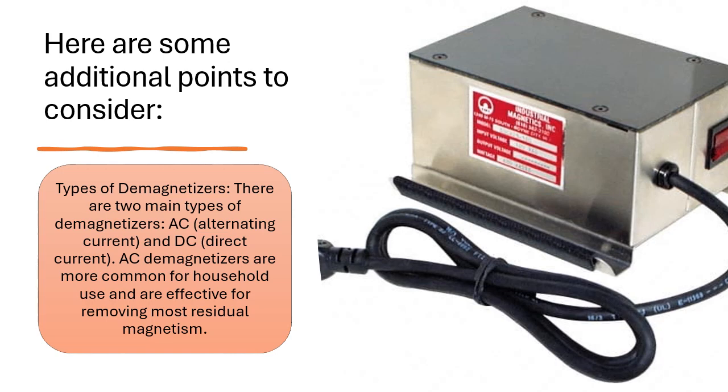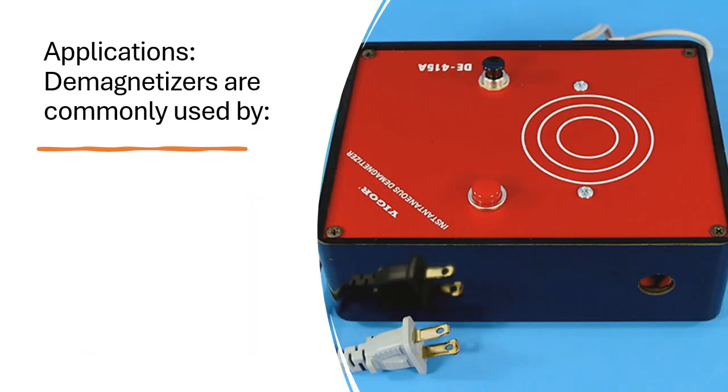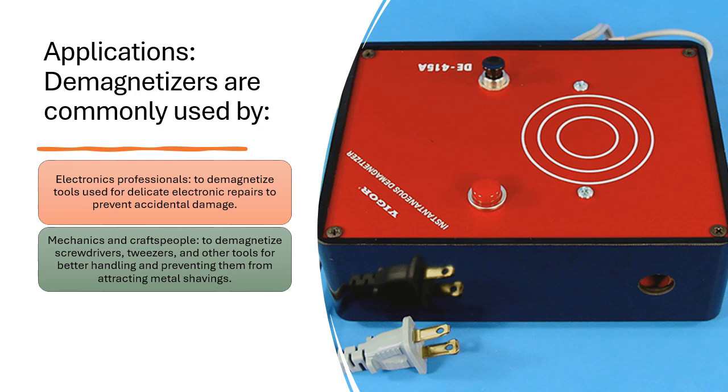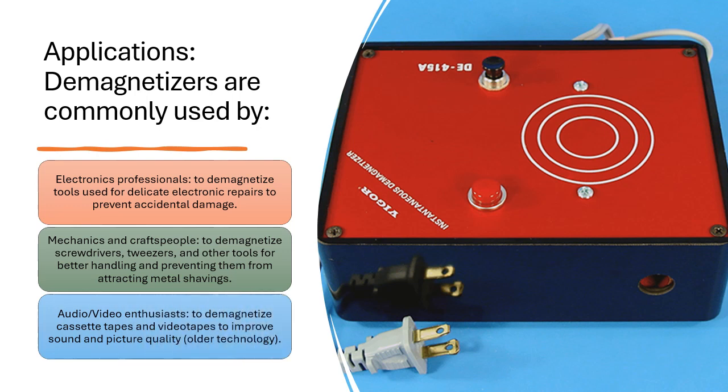Applications: Demagnetizers are commonly used by electronics professionals to demagnetize tools used for delicate electronic repairs to prevent accidental damage; by mechanics and craftspeople to demagnetize screwdrivers, tweezers, and other tools for better handling and preventing them from attracting metal shavings; and by audio/video enthusiasts to demagnetize cassette tapes and videotapes to improve sound and picture quality, though this is older technology.